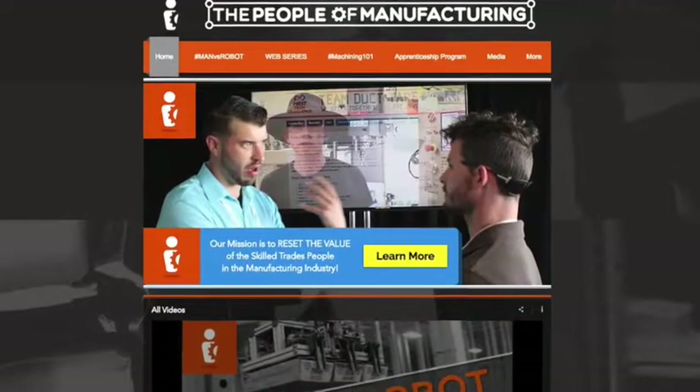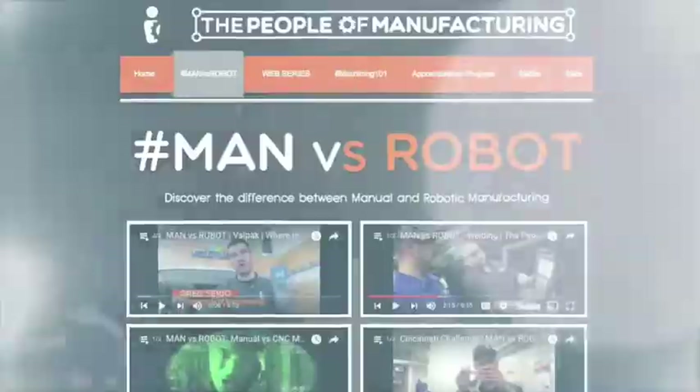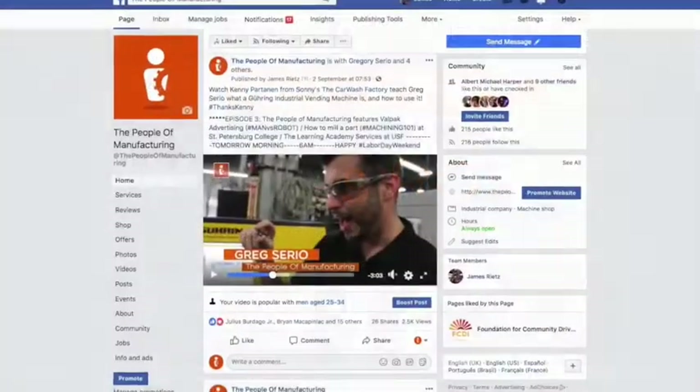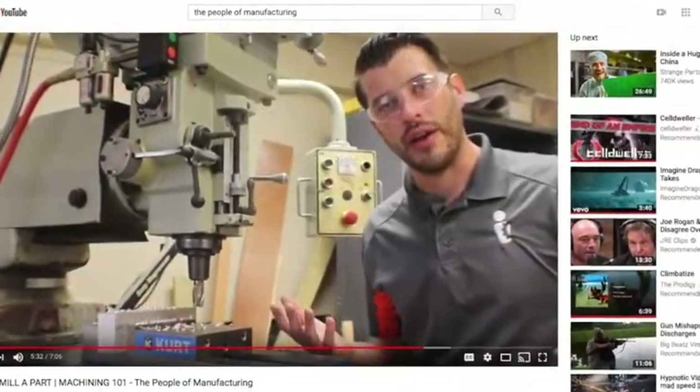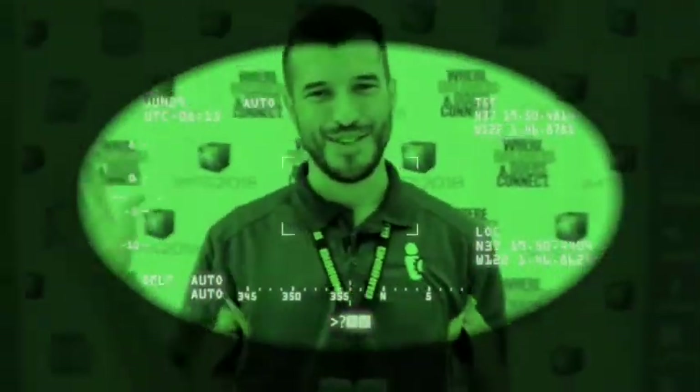For more information about our apprenticeship program or our web series, visit us at thepeoplemanufacturing.com. Like us on all our social media to stay up to date on our new exciting content. Thank you for watching. See you soon.